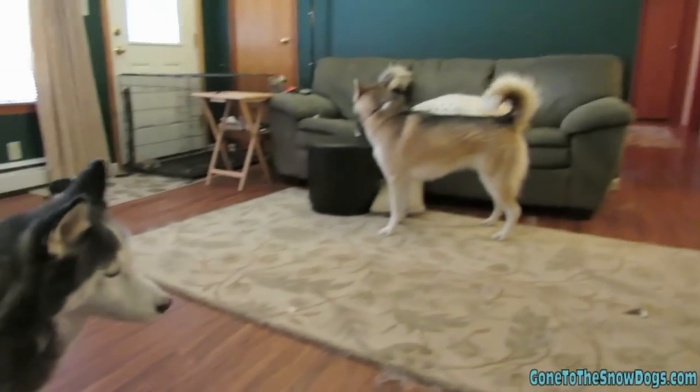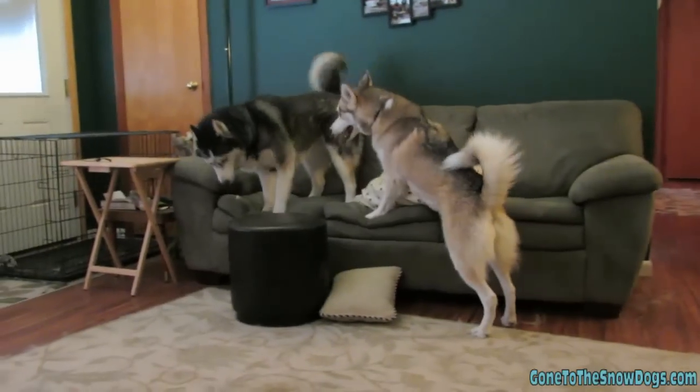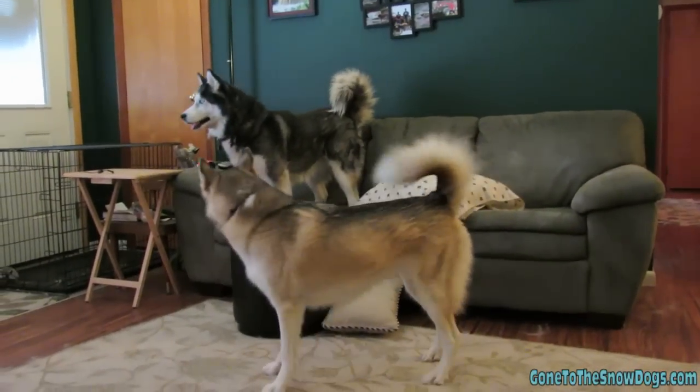Hey, apparently it's gonna be loud and crazy Fan Friday again today. I just fixed all those pillows and all those crazy dogs.